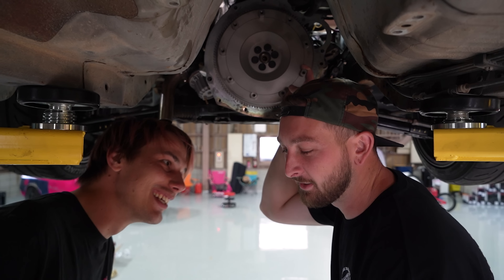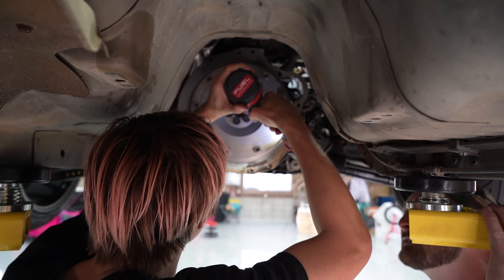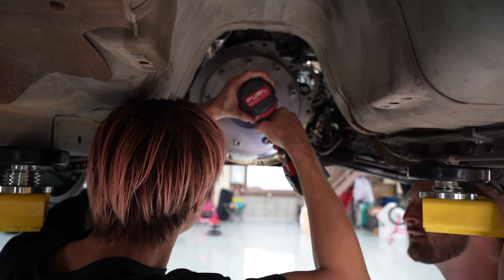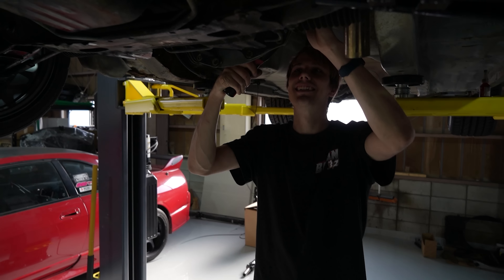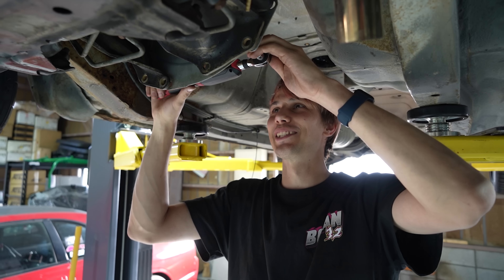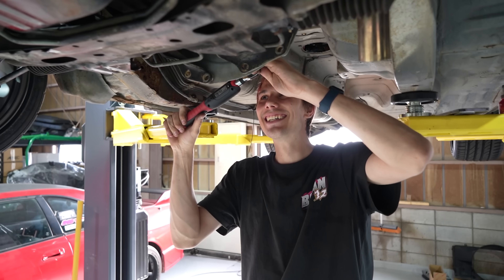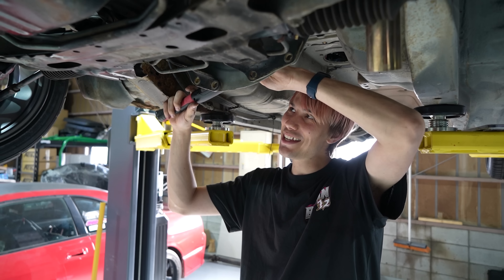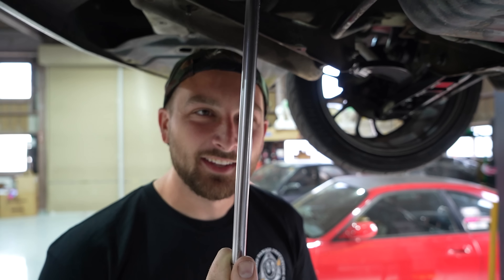How many ugga-duggas do you think the flywheel bolts need? Actually using a torque wrench on the Bogan 32 - I can't believe you guys made me do this. Just because it's the Bogan 32 doesn't mean it's not meant to be proper. Instead of having to sit there for 30 minutes anxious that you didn't tighten them enough, you're just trading mental effort for physical effort.